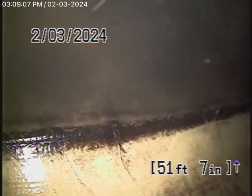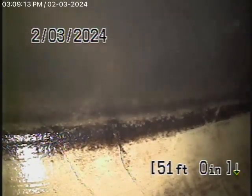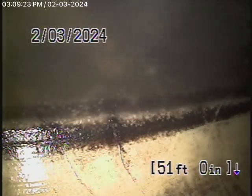We've gone ahead and cleaned the line thoroughly. Now we're all the way out to the city connection from the new clean-out we installed. You may see a little bit of loose roots along the way because there were so many roots in the line. You're definitely going to need some periodic cleaning. There's the city sewer there.